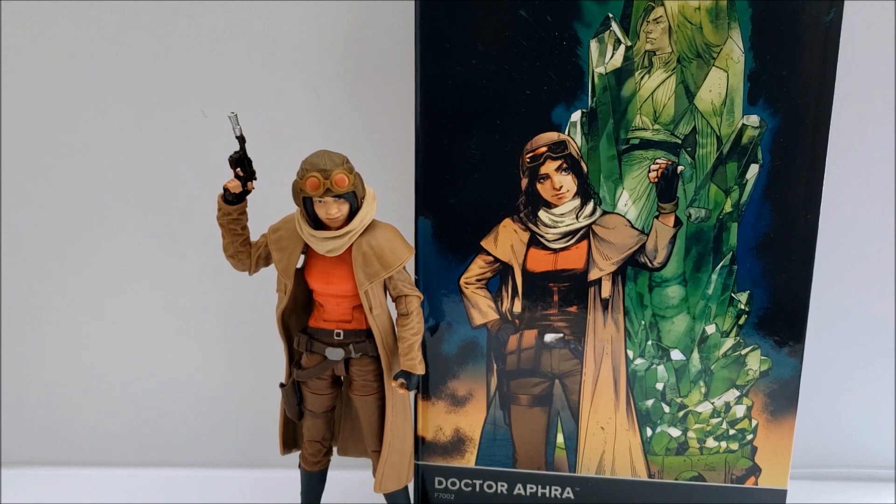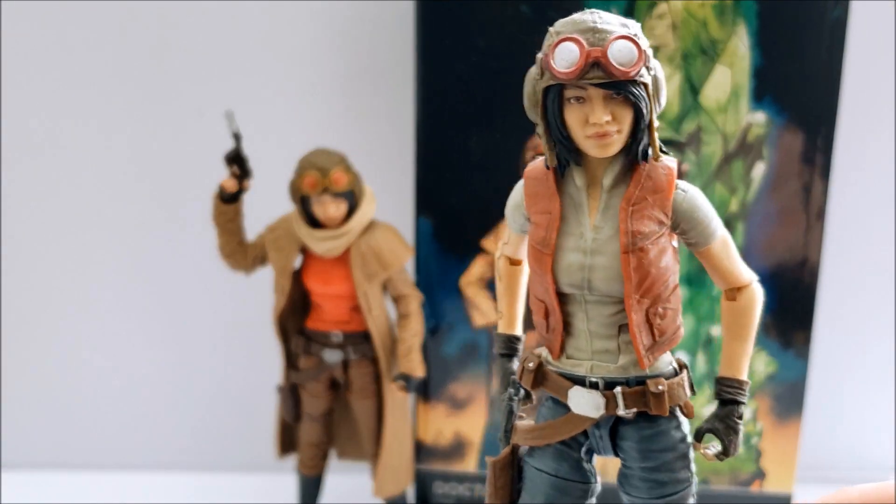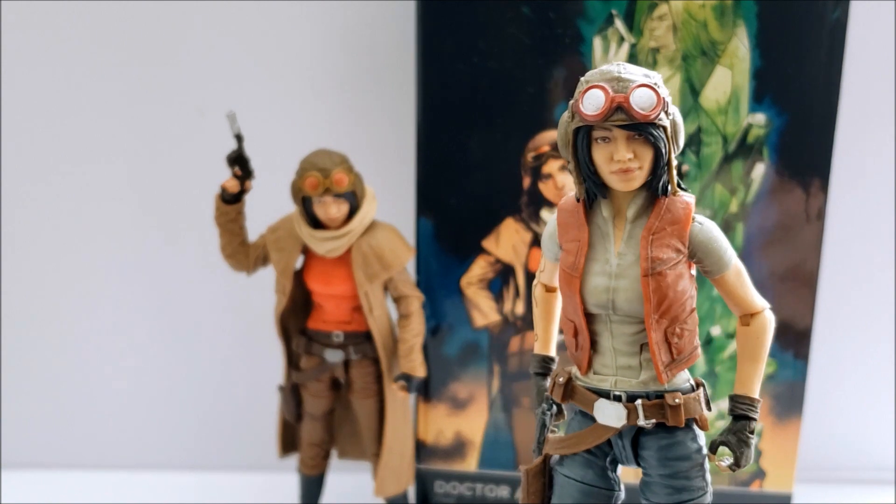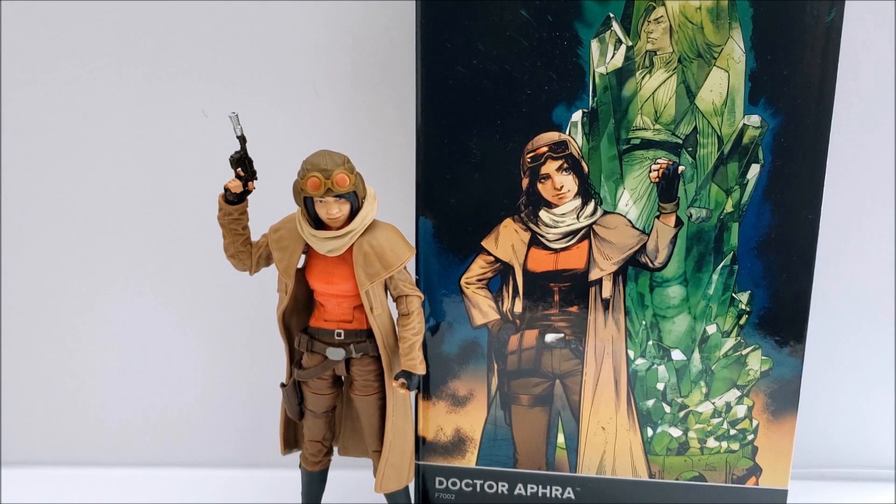Today we're going to be taking a look at the second release of Dr. Aphra in the Black Series 6-inch line — an action figure that people have been excited for. If you know anything about the original Dr. Aphra figure, it's gotten pretty expensive in recent years. People underestimated it and thought they'd get it later. I distinctly recall getting this Dr. Aphra and BT, her astromech droid, for about $35 combined at the time, and now the price has really blown up.